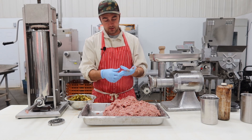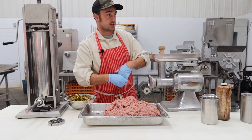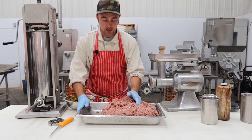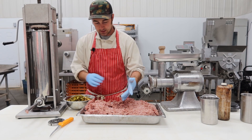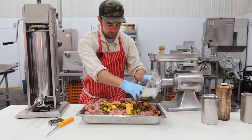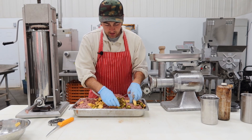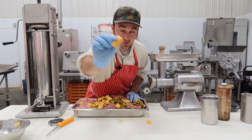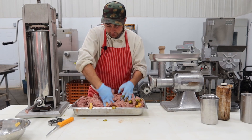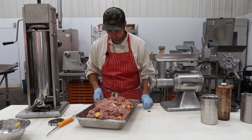If you have blue gloves or whatever colored gloves, that helps in the mixing step because it gets really sticky and messy with bare hands. I'll take some of the cheese and jalapenos and sprinkle them into the sausage mix, breaking up any big chunks of cheese into smaller bits to get them roughly evenly distributed before running through the grinder.